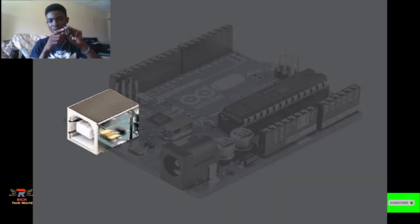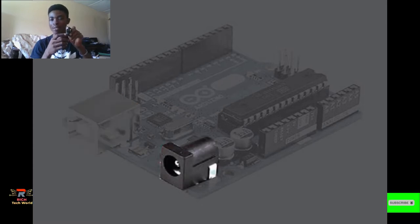The first component I will talk about is the USB port. This USB port is the port through which you upload your code onto the microcontroller. After writing your code on your laptop or whatever you're using for programming, you connect your USB cable into this particular port and then upload your code to it.